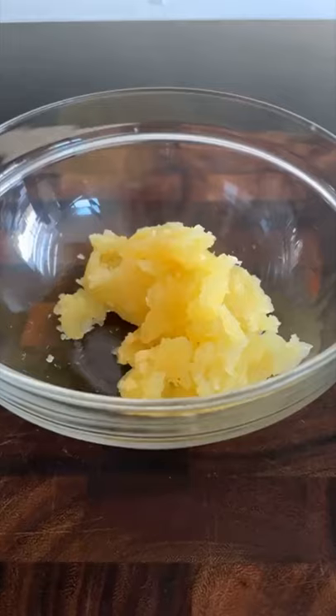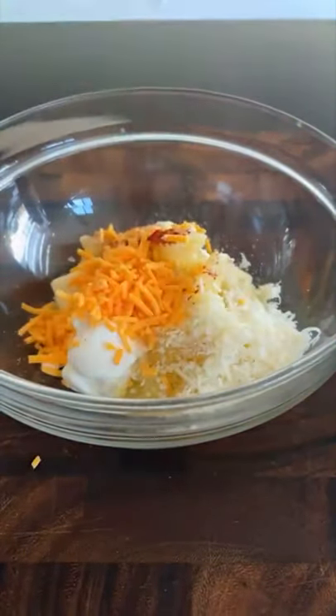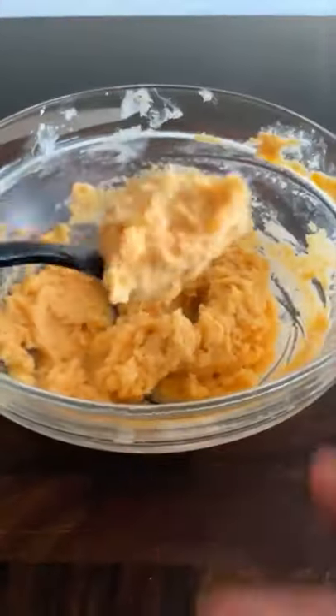Place the potato in a bowl with a tablespoon of sour cream, butter, parmesan cheese, sharp cheddar, a teaspoon of smoked paprika and onion powder, and a pinch of salt and pepper.